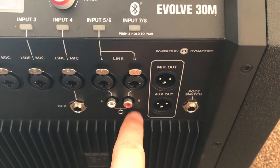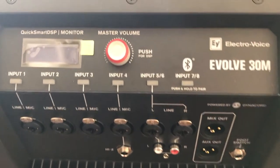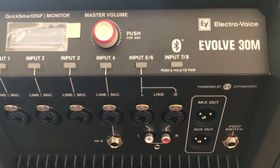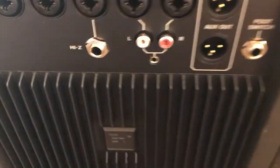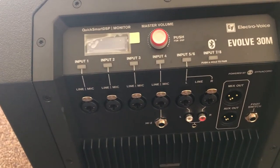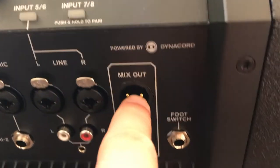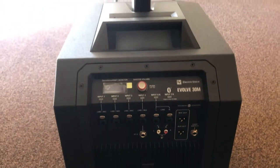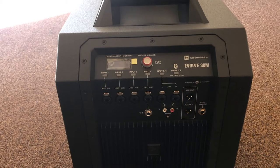You have RCA, 3.5-millimeter or eighth-inch for projectors, computers, phones — though I do recommend a hard wire for audio. You also have a high-input quarter-inch for active instruments like acoustics. There's a mix out and an aux out, which is great. There's also a footswitch input, and what the footswitch does is allow you to turn the 30 possible effects on and off that you decide to use in the unit.